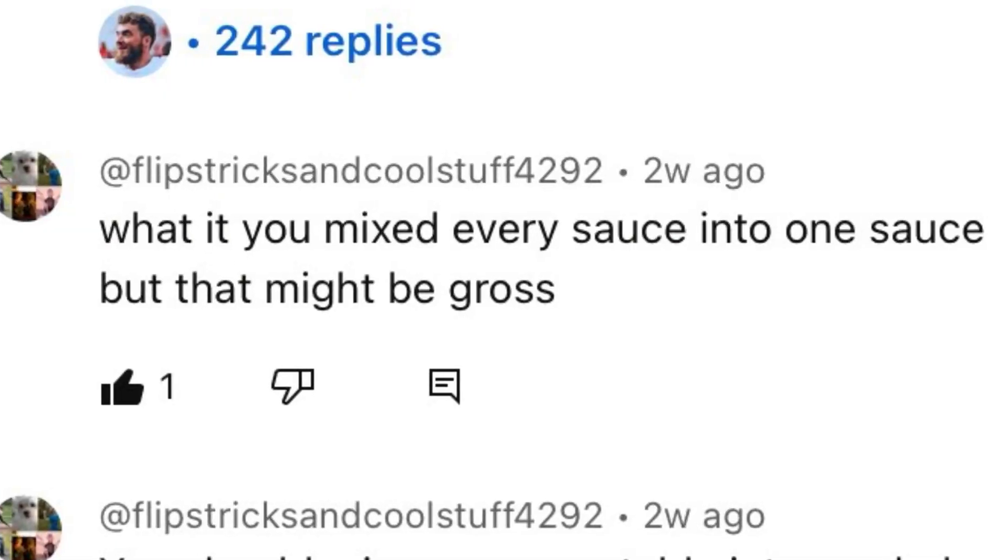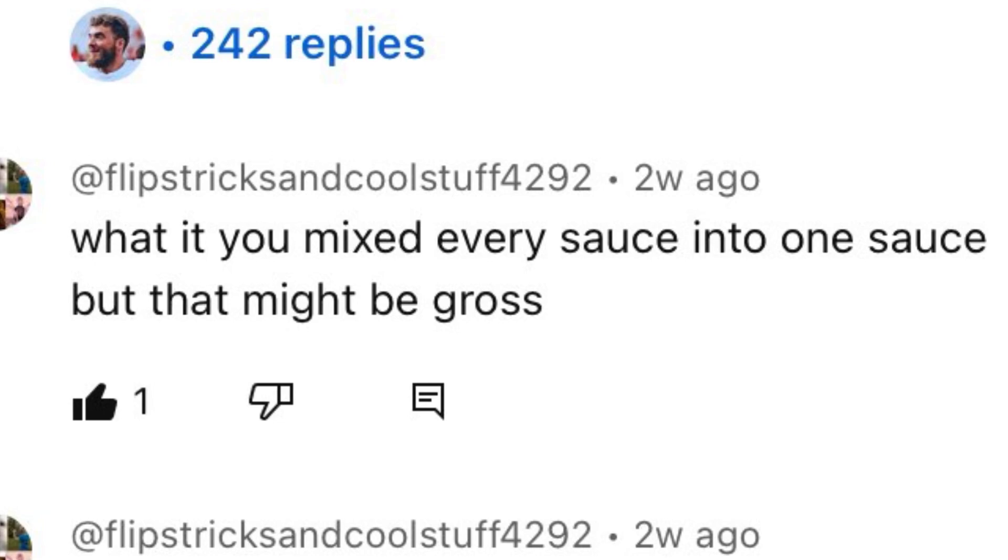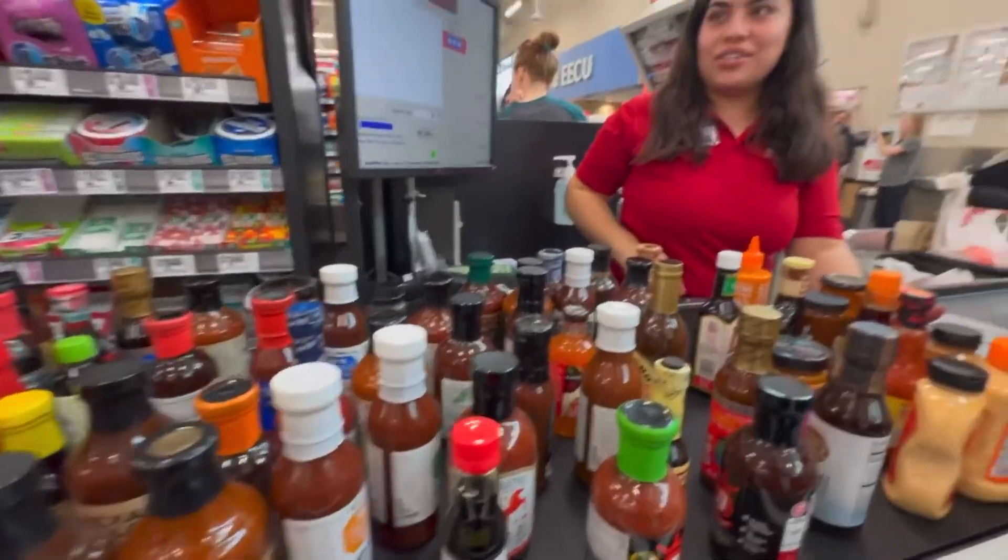Welcome back to Sports Shots and Cool Stuff. Today we're doing our first reaction video. I commented on Hangtime's video that he should mix every sauce into one — he's also done this with every sports drink, every fruit into one smoothie, and many more. So let's do it.